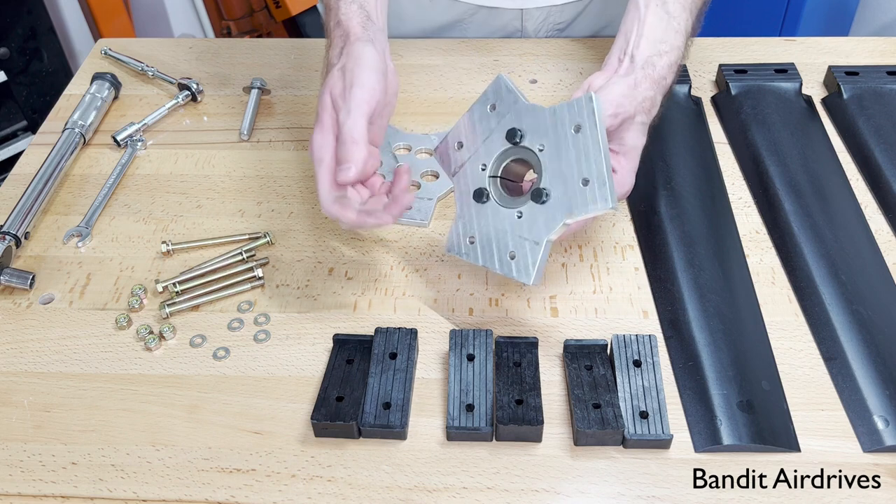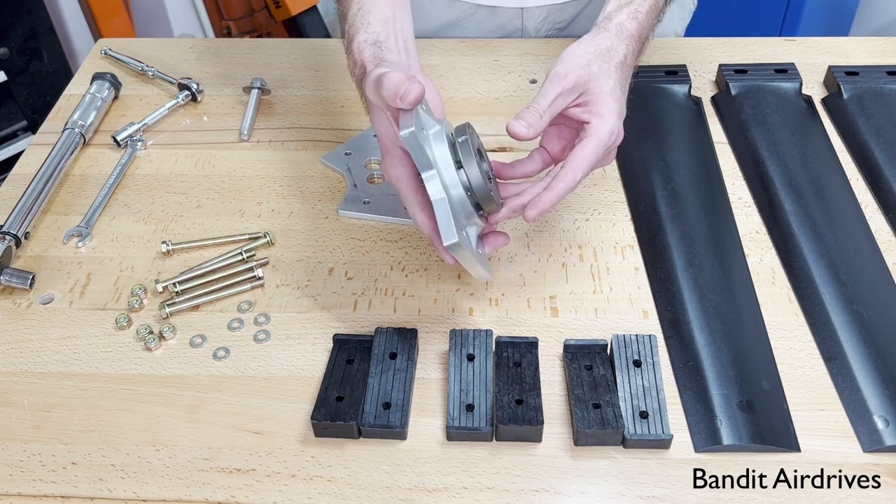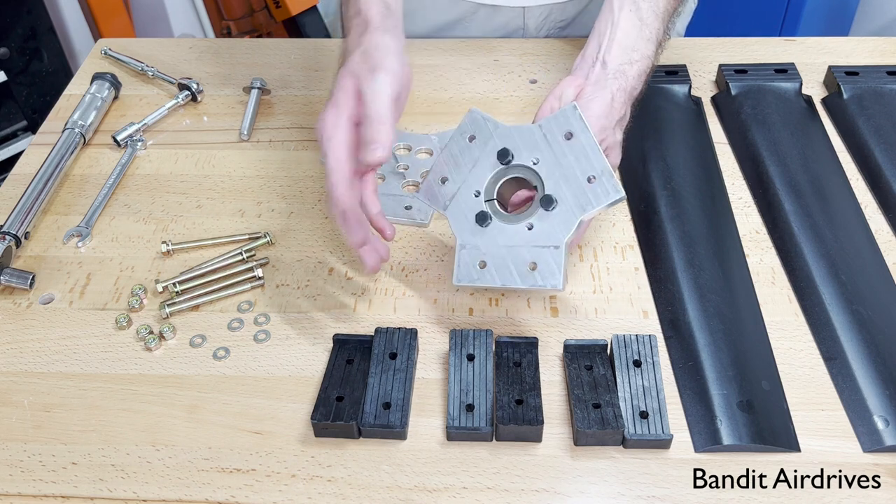For now, I'm just kind of snugging these up very gently just to make sure it's staying in place. We don't want to actually tighten these just yet.